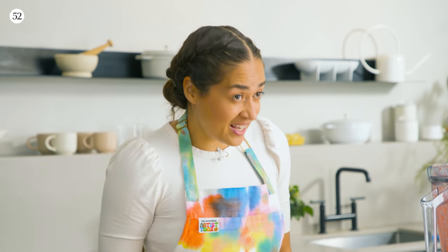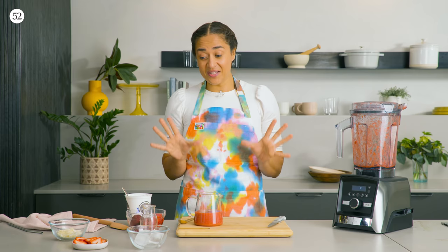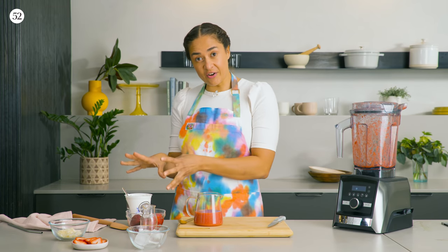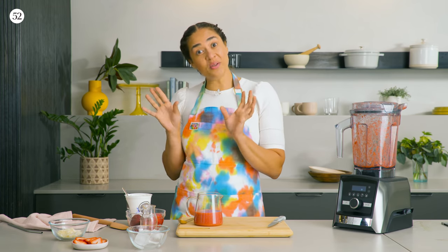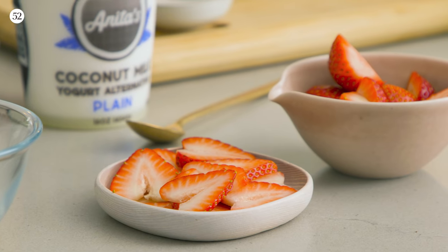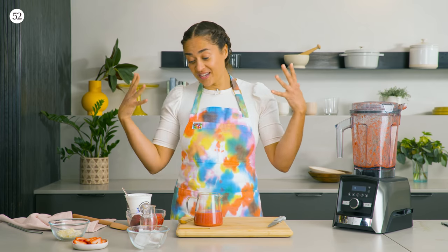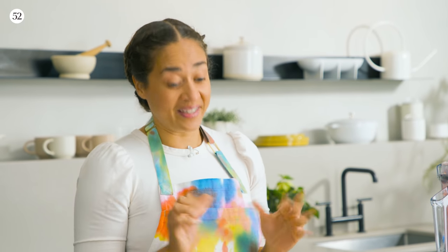Now we're going to make the last layer, which to me is the yummiest layer, because in this three-layered smoothie there are two layers that share yogurt as an ingredient, and two layers that share strawberries as an ingredient. This is the layer where the strawberries and the yogurt get to come together, and it's just so good.